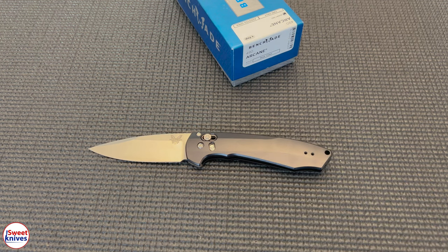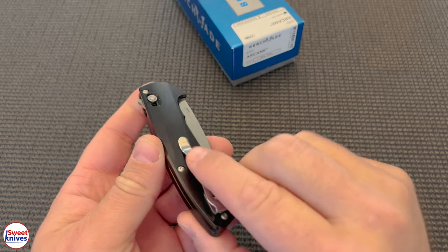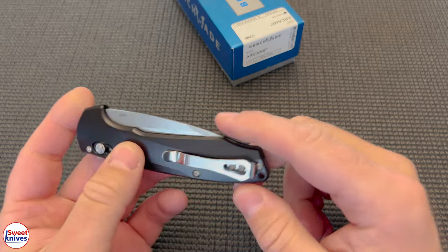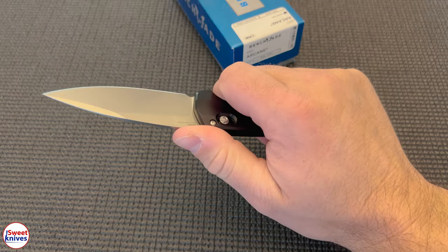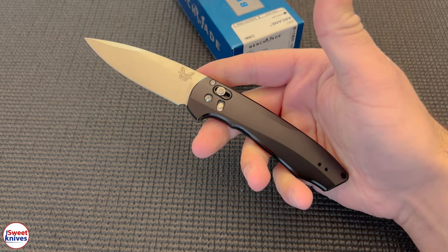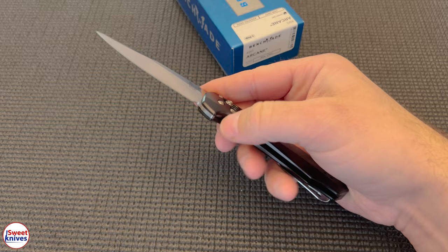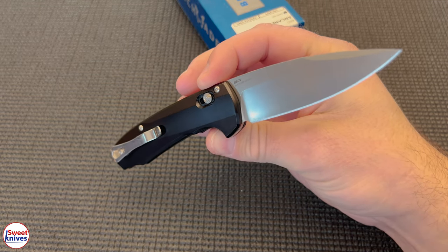If you're looking for a gentleman's type folder that you can barely feel in your pocket — I like this polished clip here, by the way — if you're looking for a gentleman's folder that will be an elite, highest-end Benchmade, check this out. This is the 490 Arcane.